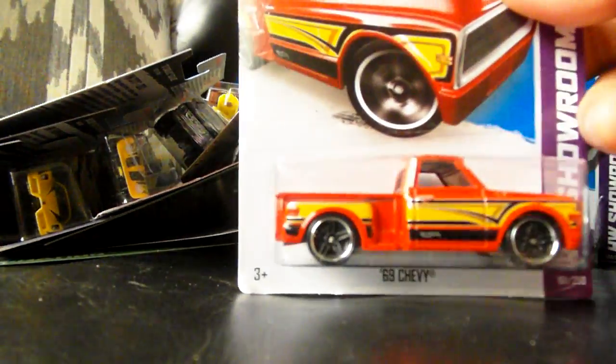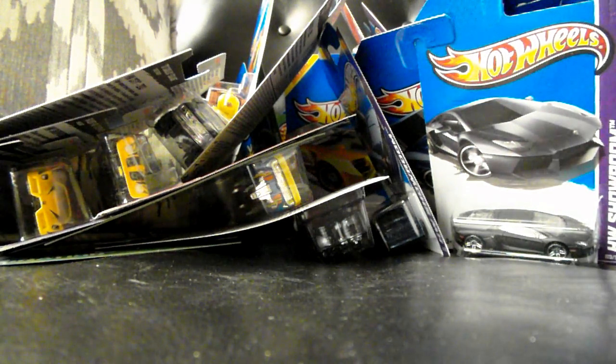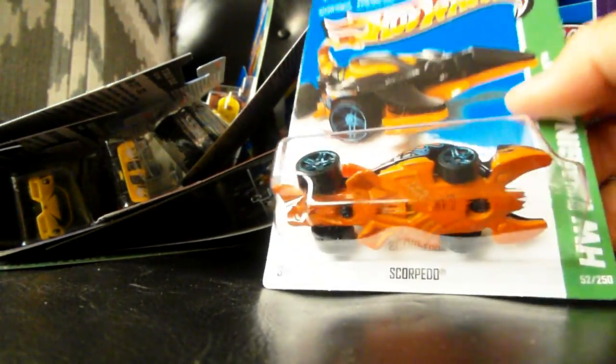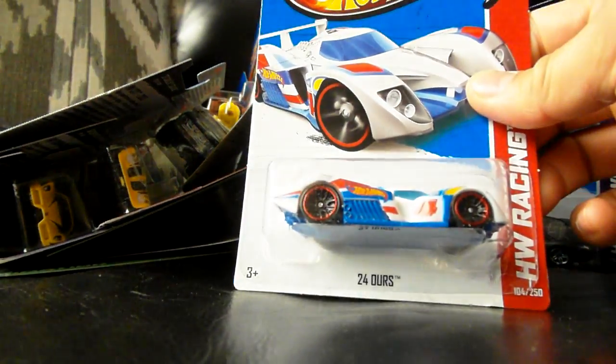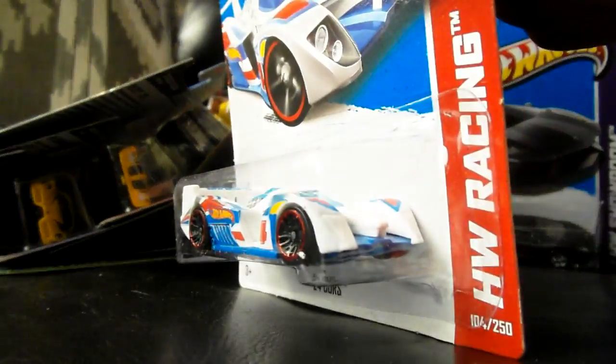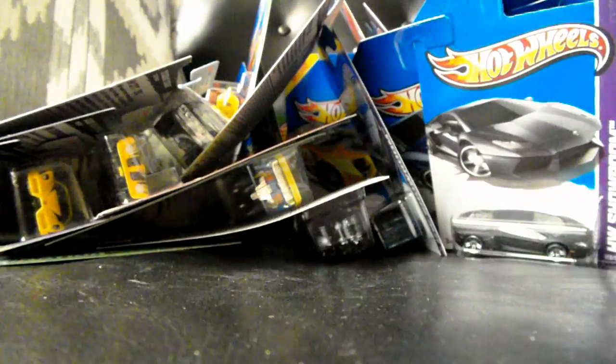69 Chevy in red. Here's another Scorpido that's packed wrong. I think these are part of the new F-Case — the 24 Hours cars in white. Plastic body, metal base, in the Hot Wheels Racing Decor.